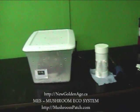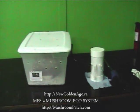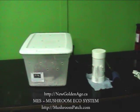Hopefully, this will start fruiting in about a week or so, and when it looks pretty, I'll take another film of it and show you how it goes.